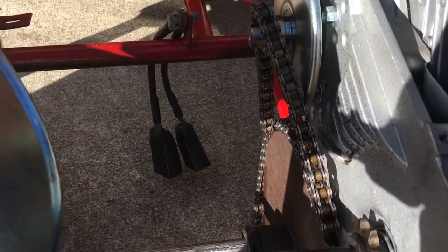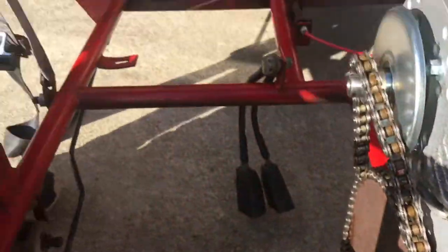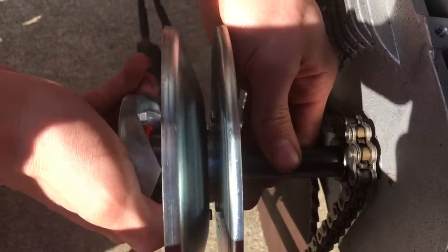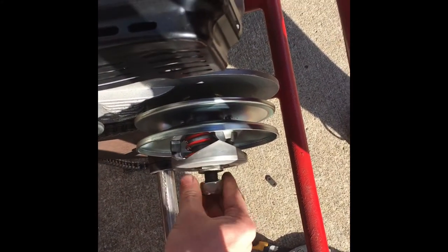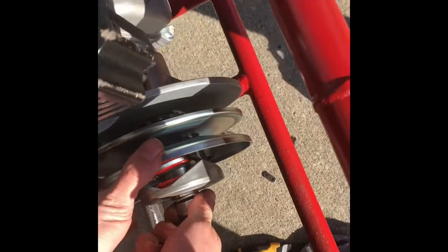Now we get our pulley. Let's put the chain on first, or at least over. We'll have to readjust the sprocket. Slide our pulley on. Slide the washer on. Then we grab our lock nut. And then you can look back there — film right in there, Andy. You can see that the chain is not going to hit anything anymore. You can see the scoring of where the chain was hitting.